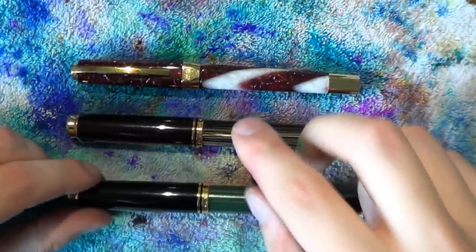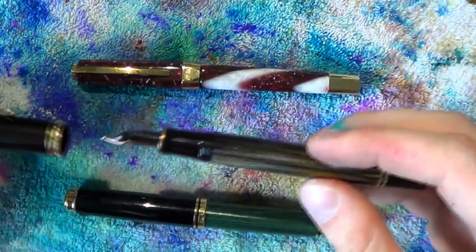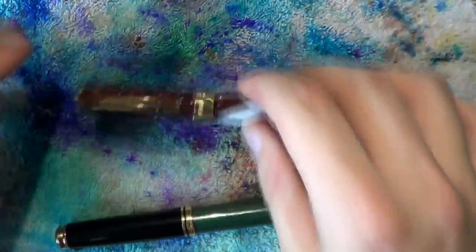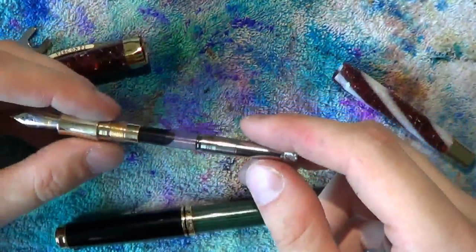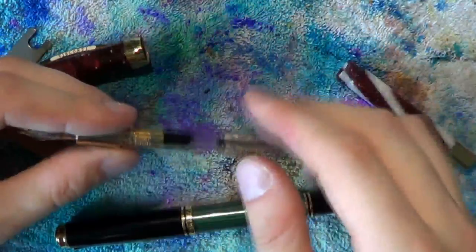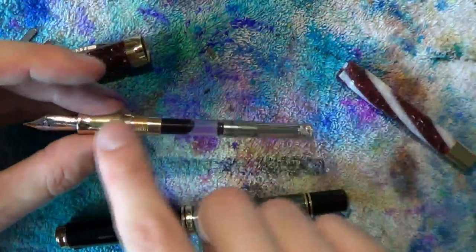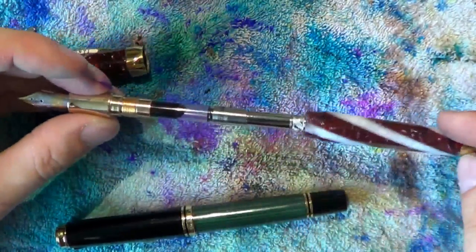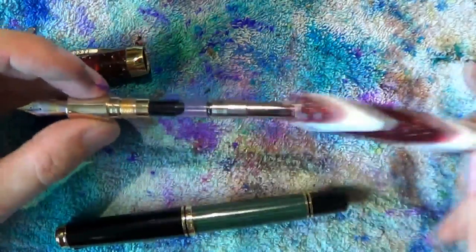For the disassembly of the Visconti Opera Elements and the Pelican M800 — the M800 already has ink in it so I can't disassemble it, but I can show you how to disassemble an M1000. The Opera Elements also has ink in it from a recent shootout between the Visconti Opera Elements and the Opera Crystal — check that out, I'll put a link in the description.